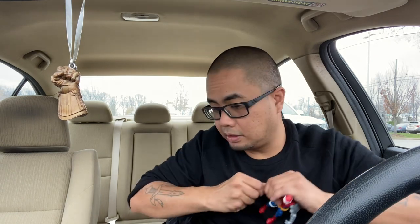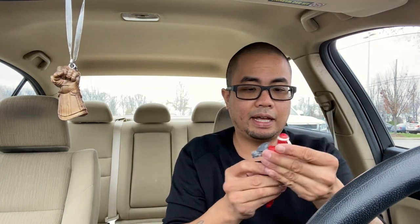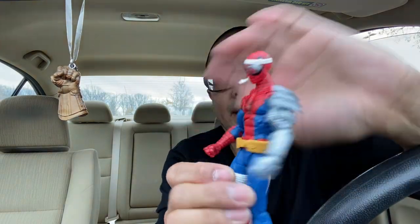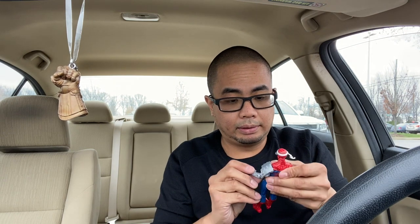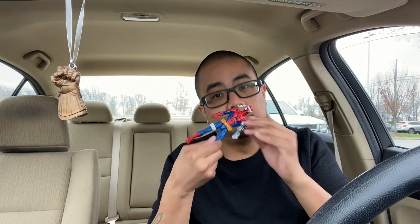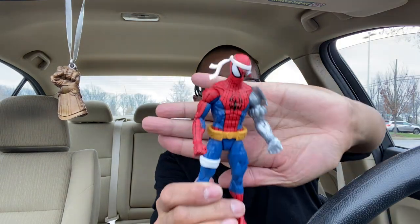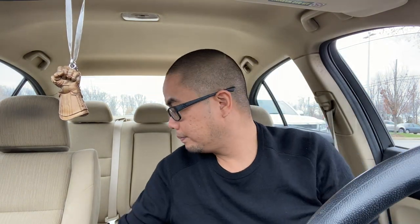I'm just gonna swap the hands and put the fisted hands on, and I'm just gonna display him with the rest of my Spidey collection. Looks really dope. Nothing like that brand new smell of new figs. There's Cyborg Spidey.